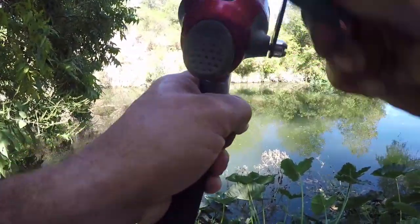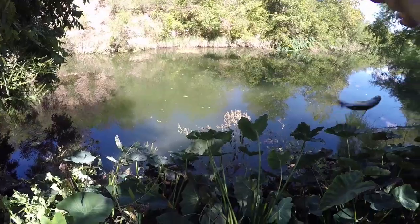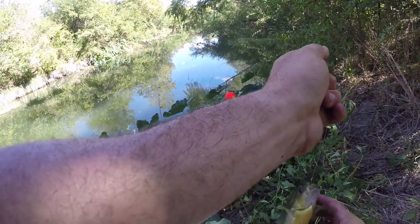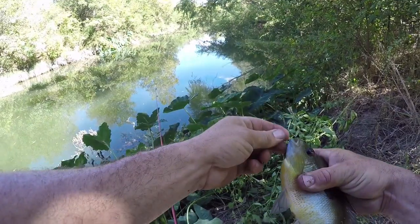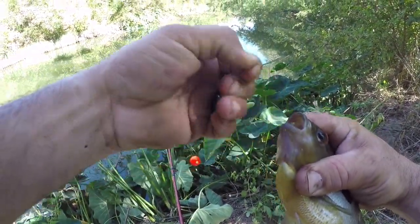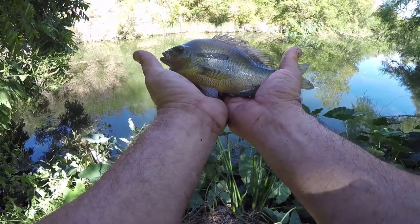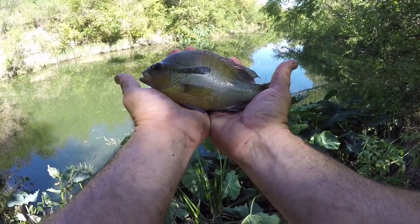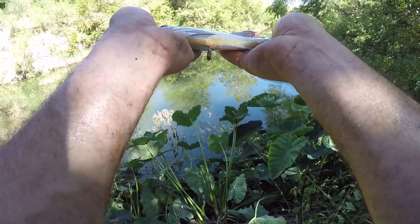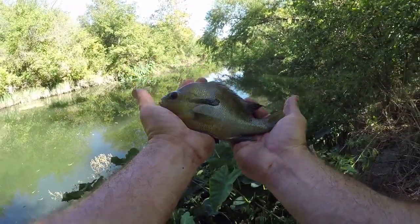Exact same spot and that's another big one as soon as it hit. Oh goodness, look at this red breast! That is a pretty fish - it's got shoulders on it. Look at this one. That is a real pretty fish, that is a red breast. Man, that is a pretty fish - he's pooping on me! I'm gonna let him go and toss right back over there.